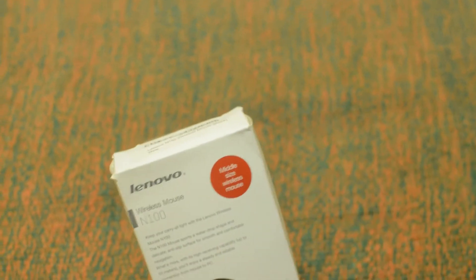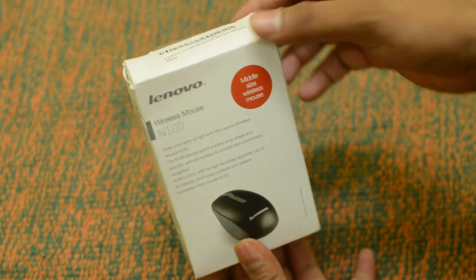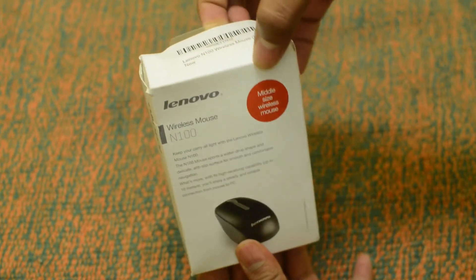There were so many videos of the N50 mouse, so I decided to buy the N100 mouse and review it. So let's unbox this and see what are the box contents.